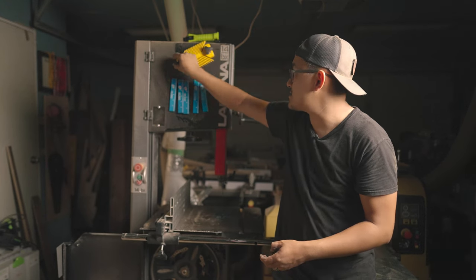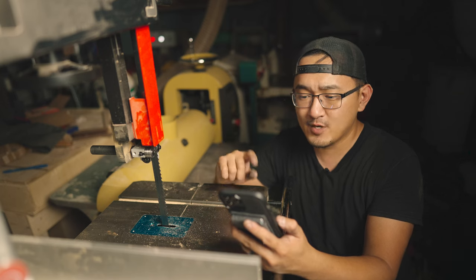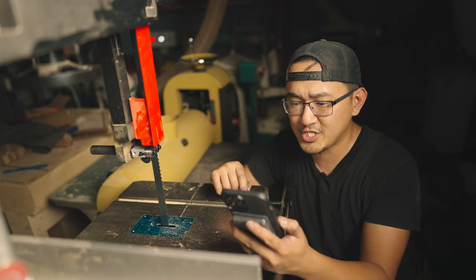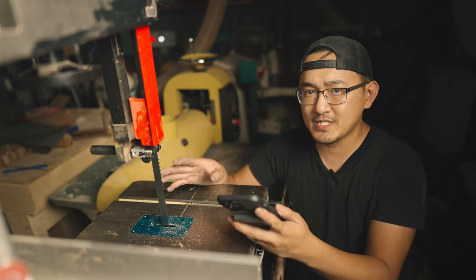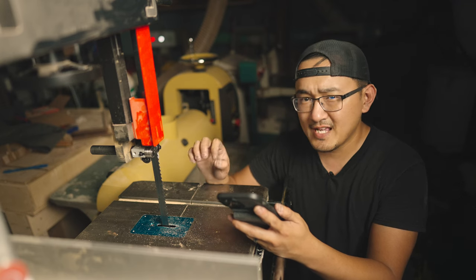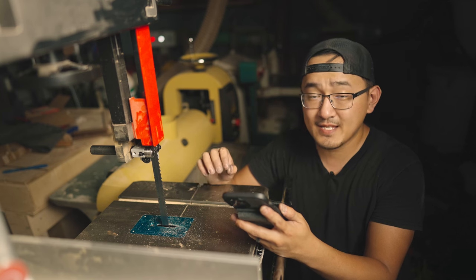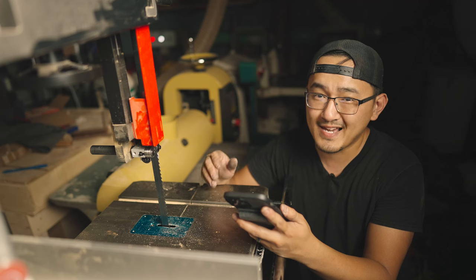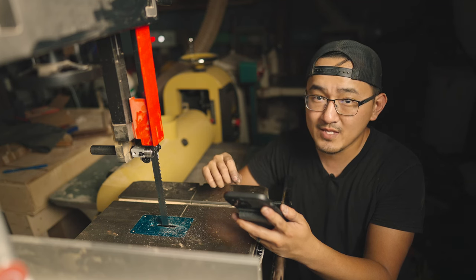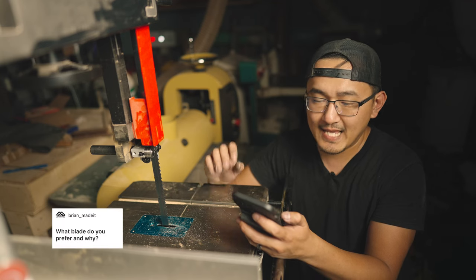Now I'm going to answer some questions you guys left on Instagram. First one is from Edward: any tips for curved sawing — he can't cut smoothly. Keep in mind when you're using the bandsaw it's not for finish work; you're going to have some roughness on the edge. If you want a cleaner cut, use a blade with a higher tooth count. Also, I'll cut up to the line, not on the line — that gives me a little bit of material to sand later for a clean finish.